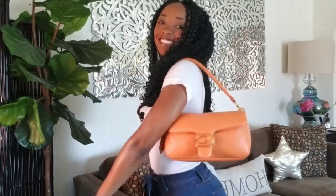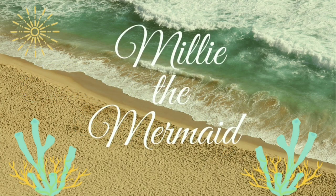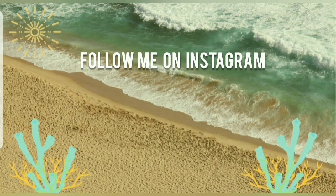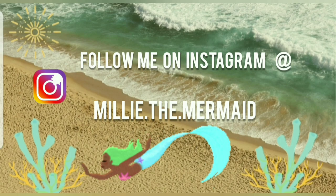I love this purse and I think it's so cute. Thank you so much for stopping by on my channel. Please like, comment, share, and subscribe to Millie the Mermaid. I'll see you again soon.